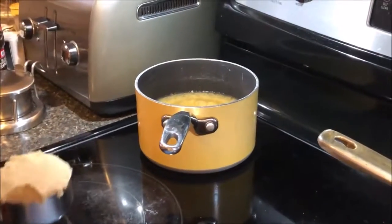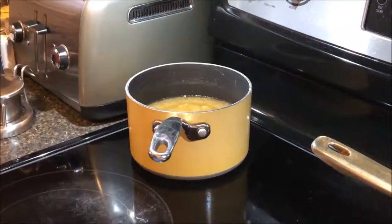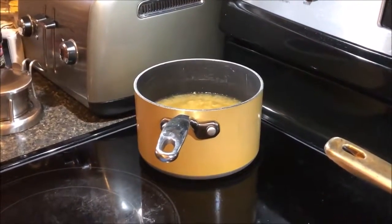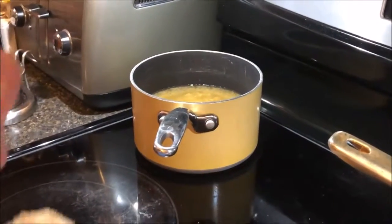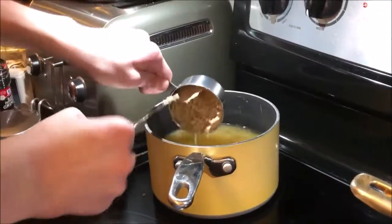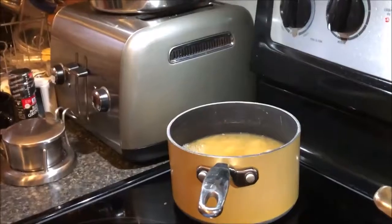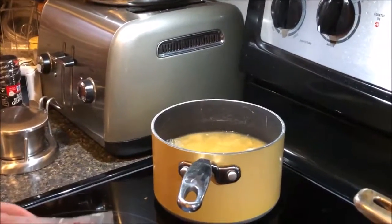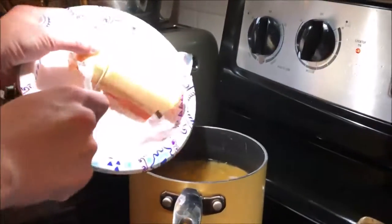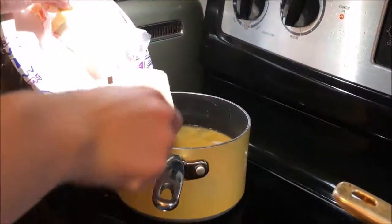Start simmering your sweet potato juices in a saucepan. Add to that a half a cup of brown sugar, tightly packed, and then six tablespoons of butter — that's three quarters of a stick, by the way.